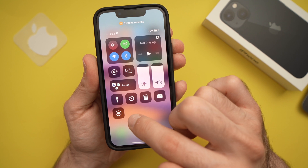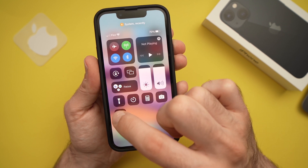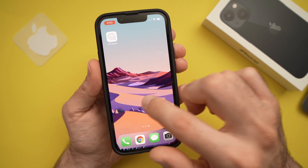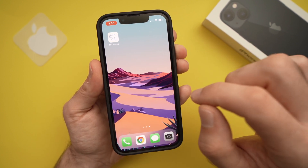Then go back to the icon, press it, and it will give you the countdown. It will record your voice while you're doing whatever you're doing on the screen.